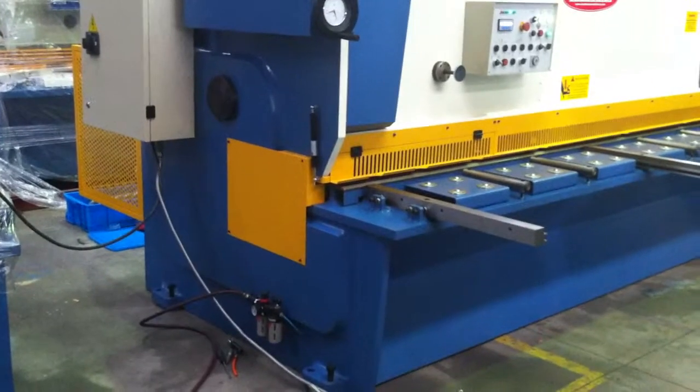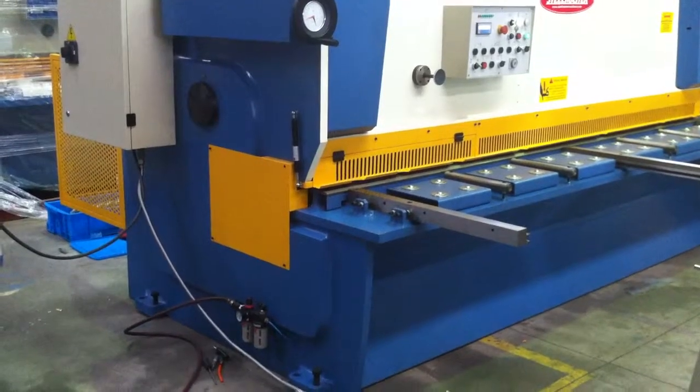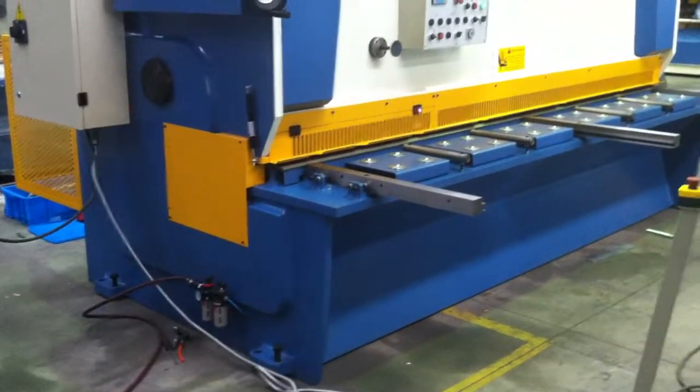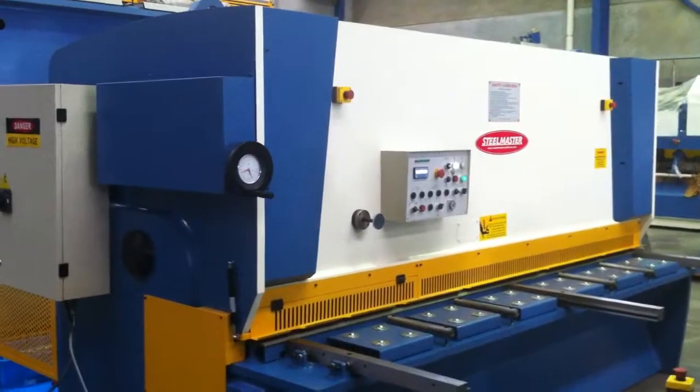It's got an extra deep 300mm side throat, which is heavily supported with the side frame support plates to ensure you don't get any jarring while you're shearing your 8mm thick plates. You can hear in the background the pneumatic sheet supports.